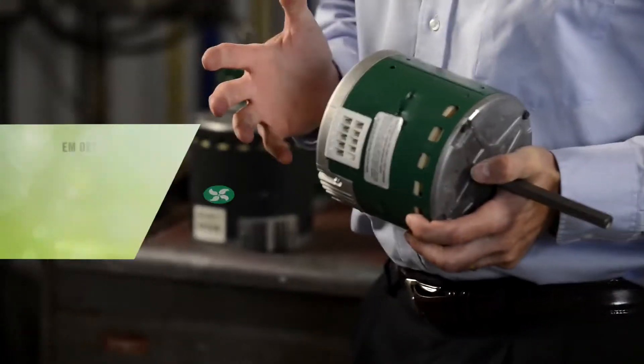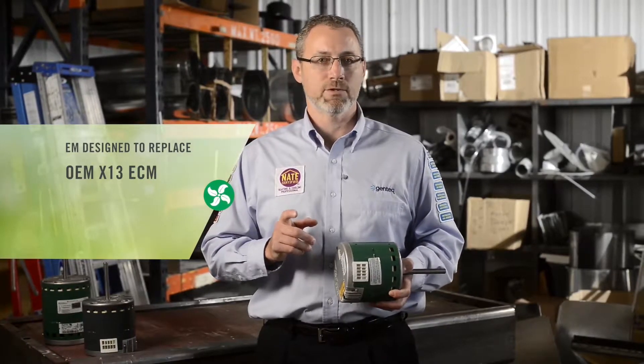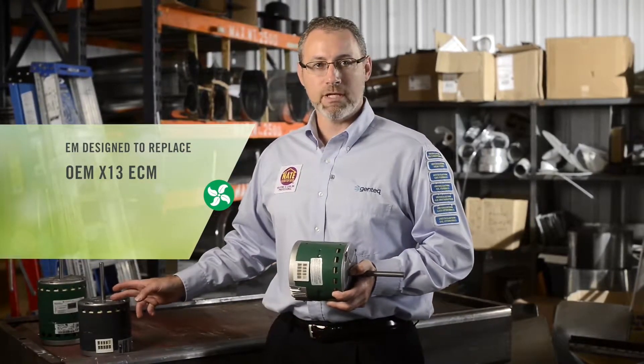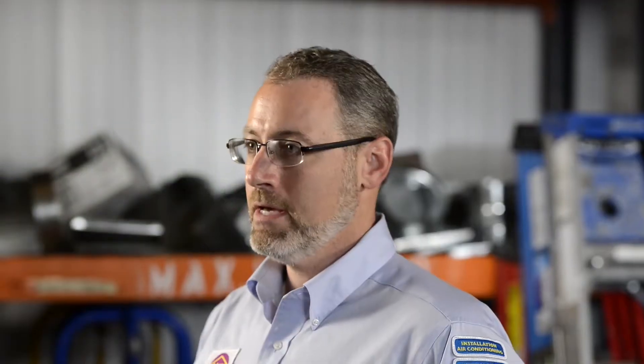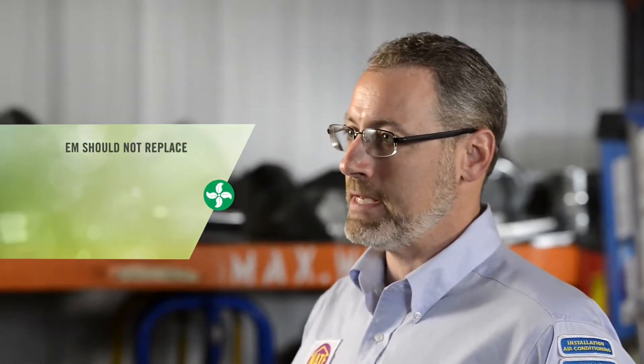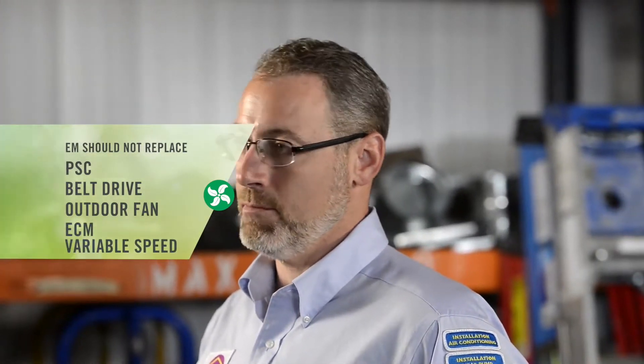As a reminder, the Evergreen EM is designed to easily replace OEM X13 ECM indoor blower motors in HVAC applications. It should not be used to replace PSC motors, belt drive motors, outdoor fan motors, or ECM variable speed indoor blower motors.